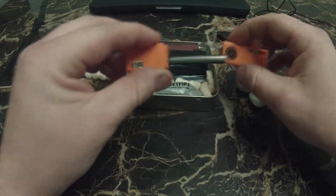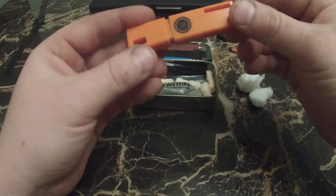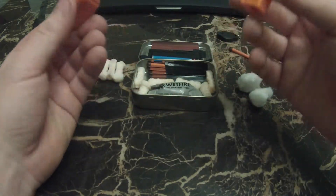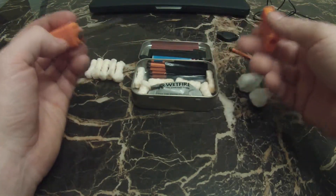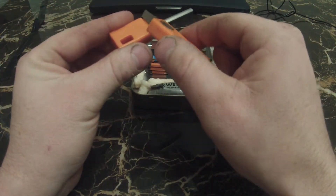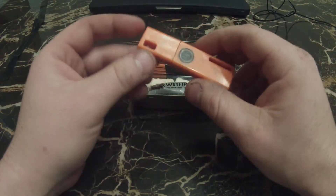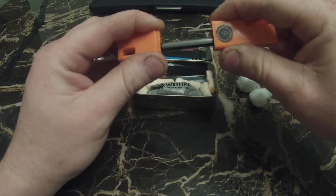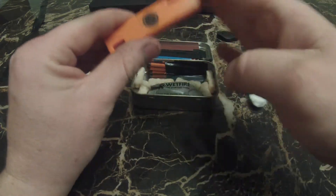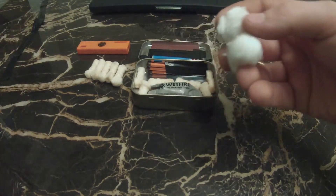This piece here is just a Swedish fire steel. I picked this one up at Walmart — I've used it a few times. I like the Bear Grylls one and I also have one on a survival bracelet, but I keep this one in the tin. In case the matches or lighter fail me, I always have this as a backup. You just strike it and you get some super hot sparks — they say around 5,000 degrees. It's a pretty badass spark.